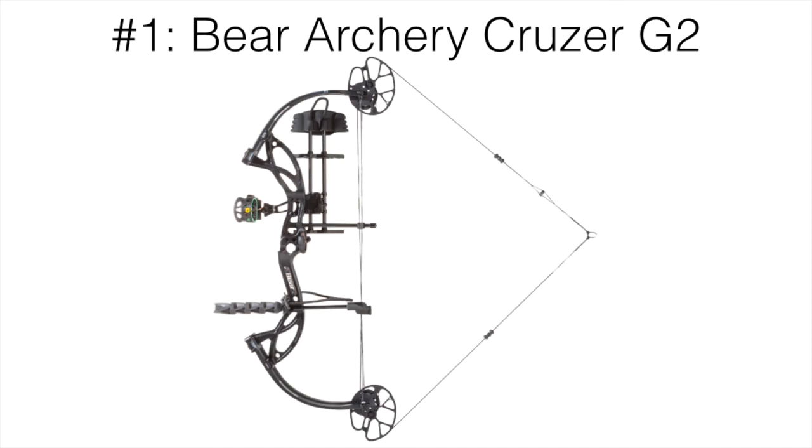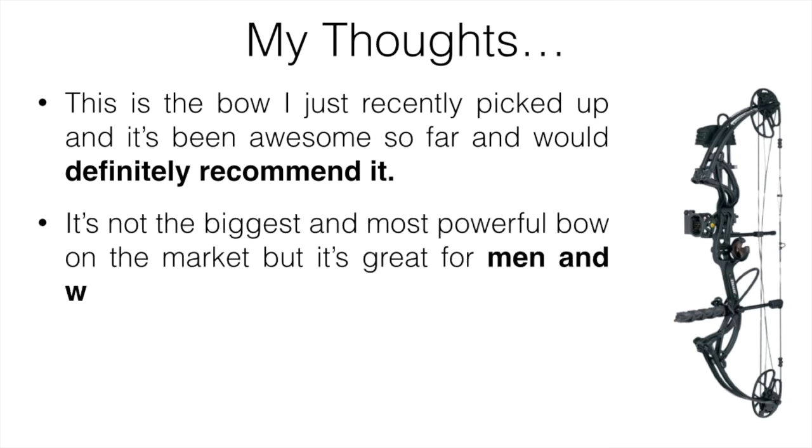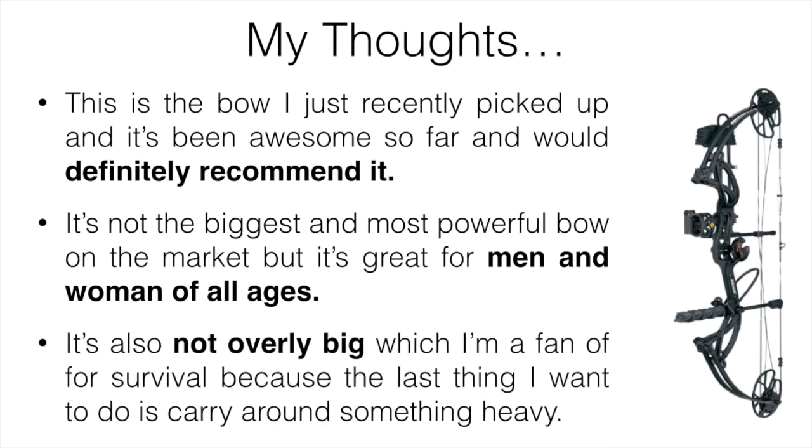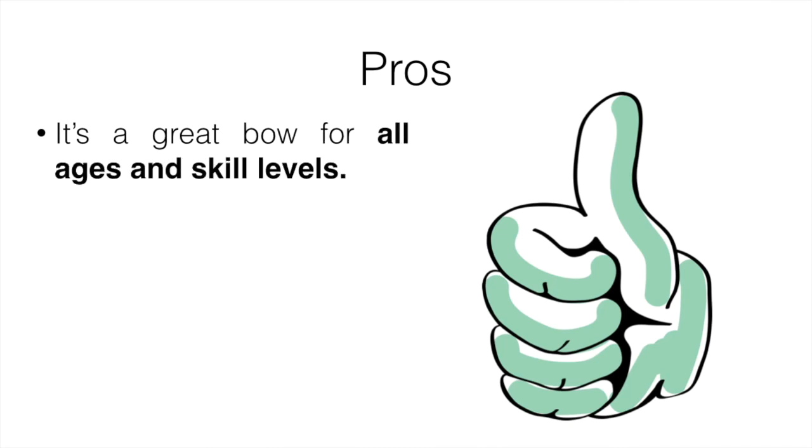The number one pick is going to be the Bear Archery Cruiser G2. This is the bow I just recently picked up and it's been awesome so far. It's not the biggest or most powerful bow on the market, but it's great for men and women of all ages. It's not overly big, which I'm a big fan of for survival, because the last thing you want is to be carrying something heavy through the bush. I like small and compact — something that does the job.